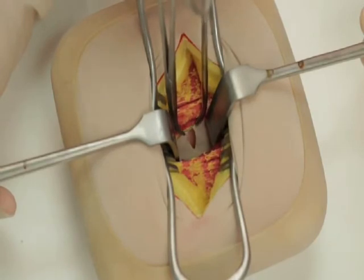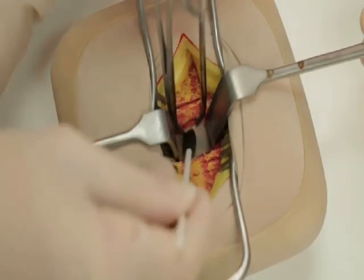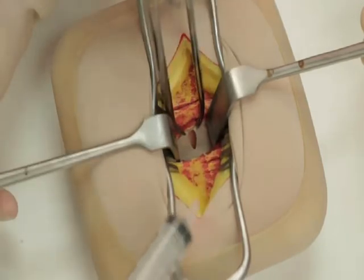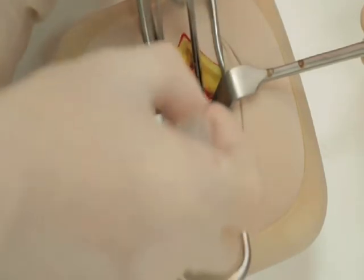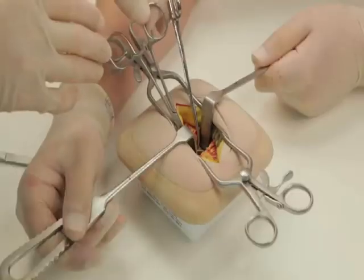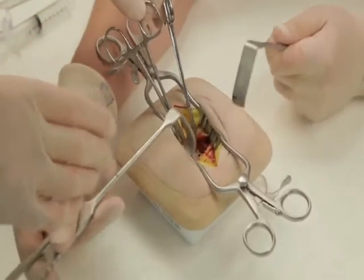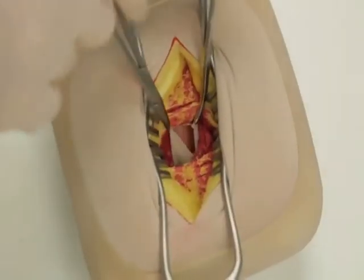If there is free fluid or pus, take a swab or alternatively collect the fluid using a syringe. Look for any bile-stained fluid which may indicate a perforated peptic ulcer. Identify the cecum via the taeniae coli and follow these to the base of the appendix.